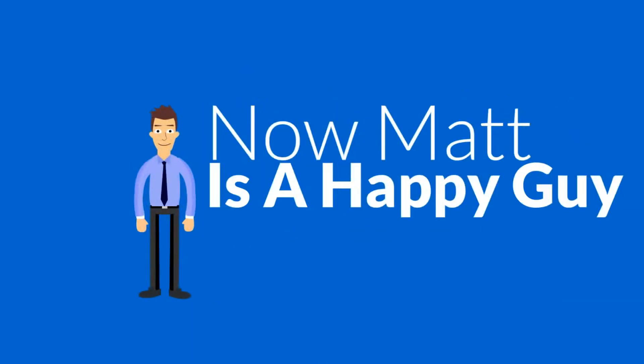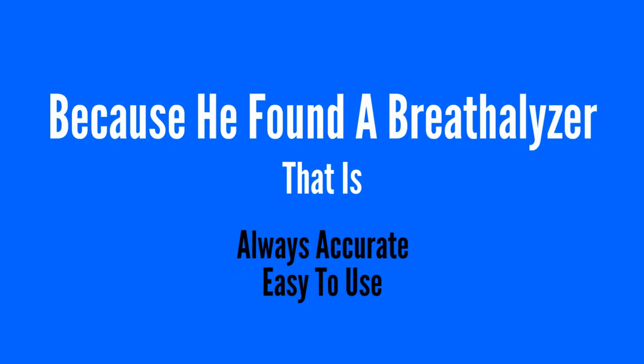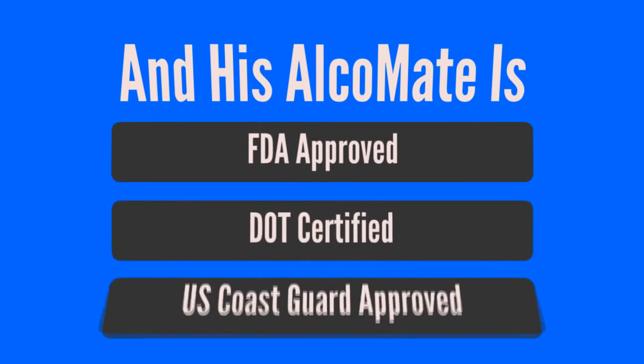Now Matt is a happy guy because he found a breathalyzer that is always accurate, easy to use, easy to maintain, and economical. And his Alcomate is FDA approved, DOT certified, and U.S. Coast Guard approved.